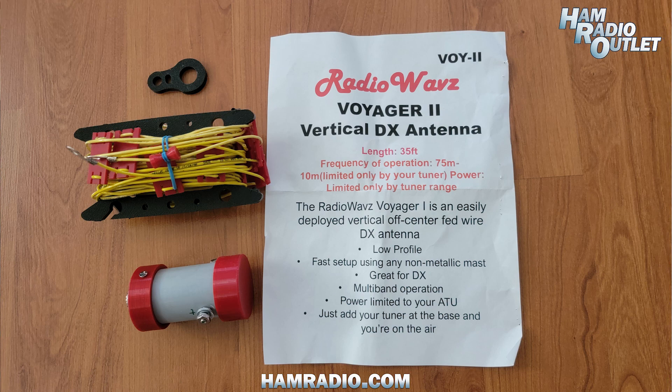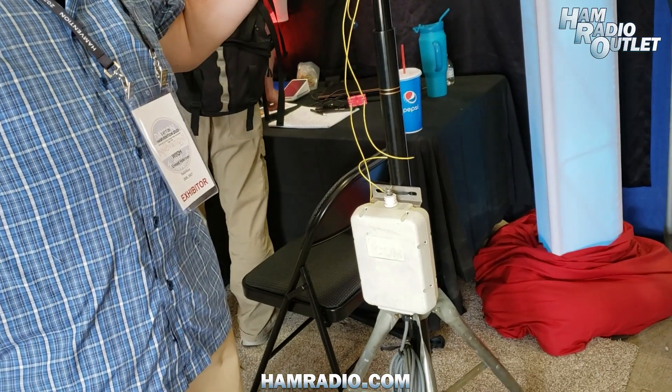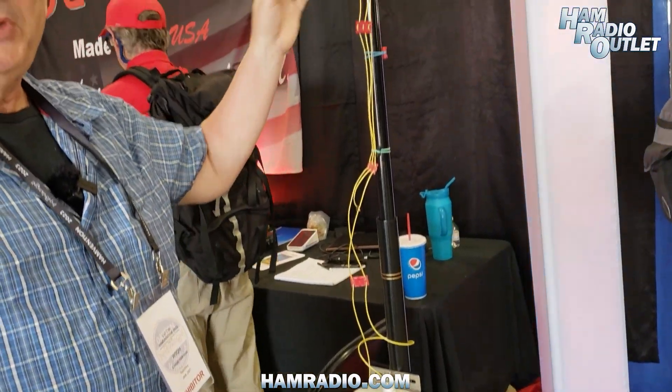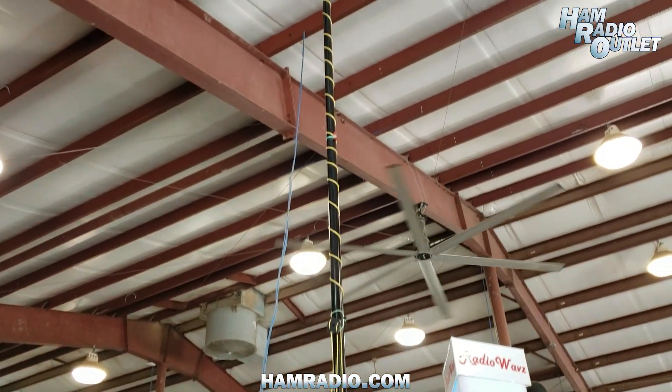These antennas are vertical off-center fed antennas. What's unique about them is that it's an off-center fed antenna that doesn't need a ground plane in order to work. It's very simple as far as its operation — all you need is just a simple fiberglass push-up pole, so people who do QRP activations and so on can easily set up the antenna.